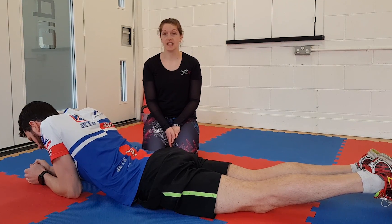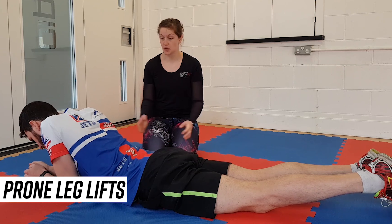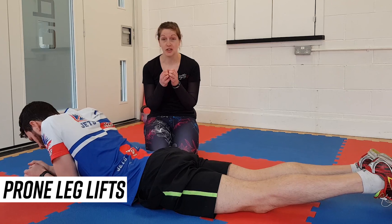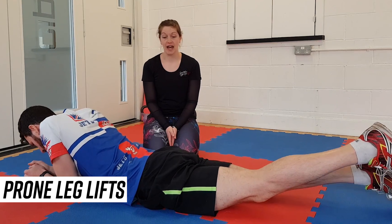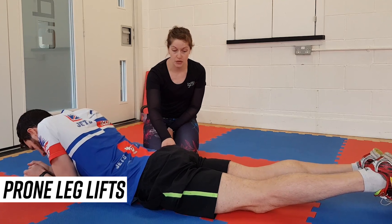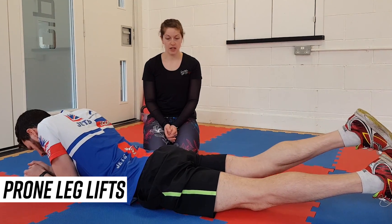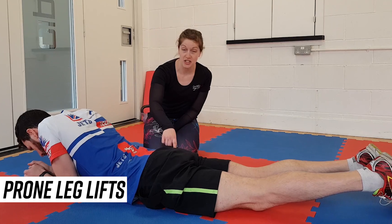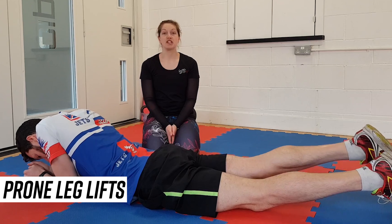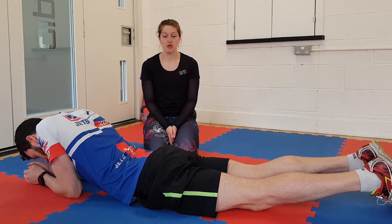The third exercise is prone leg lifts. We're starting on our front this time. Think about activating the glute first — almost clench the glute muscle and then lift that leg. Then the other side: squeeze the glute first, then lift the leg. It's really important that the activation is happening in the glute and not coming from the hamstrings. Again, 15 reps on each leg before you run.